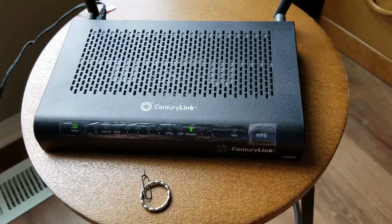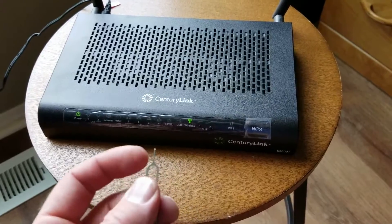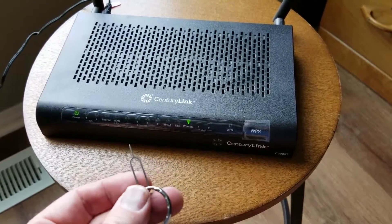We're going to be resetting this to the factory default settings. All you need is a little tool — this happens to be a SIM card key for a phone, but you could use any object that has a small, pointy end to it like this.